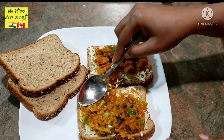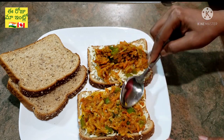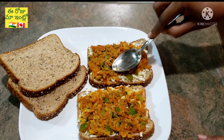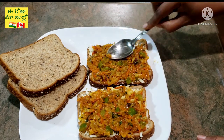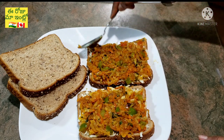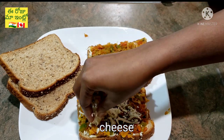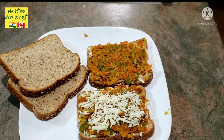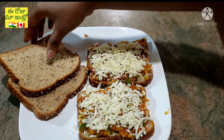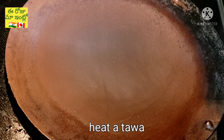Press the filling in a little bit, then add the cheese on top. Cover with another bread slice to close the sandwich.